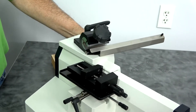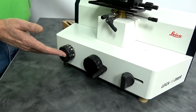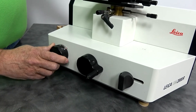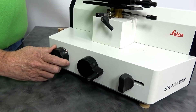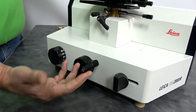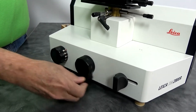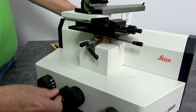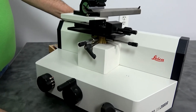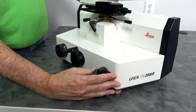A lot of the other features include your sectioning adjustment knob that you're familiar with. You can see it goes from small to 60 microns. You also have your coarse feed adjustment, where this will set the height of your table as you move it. This is your incremental feed.